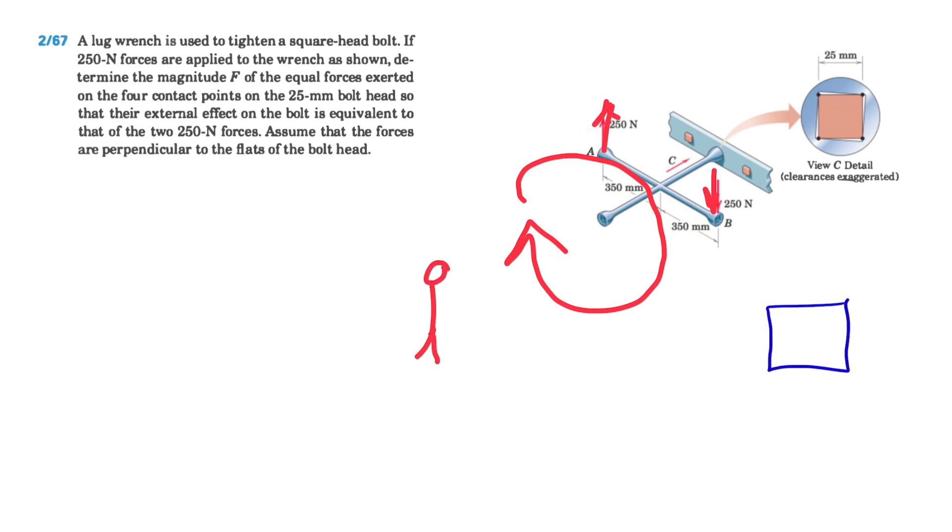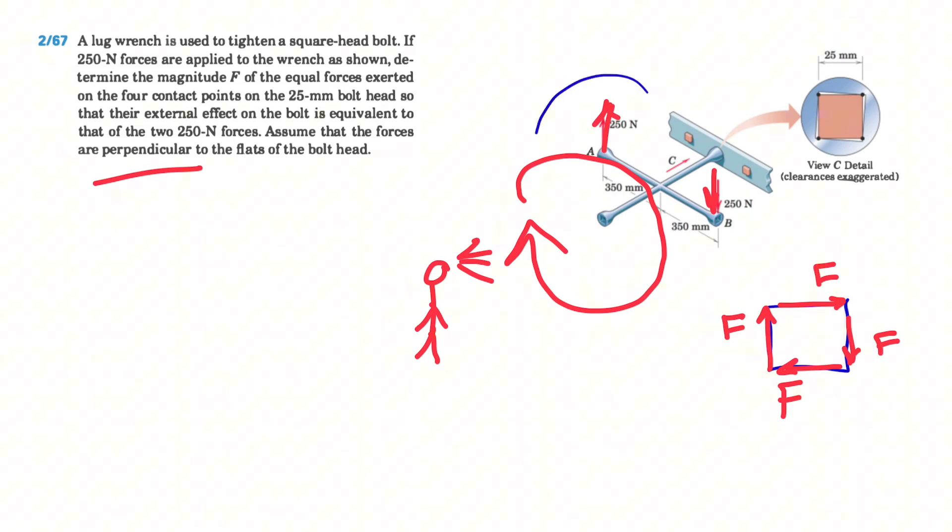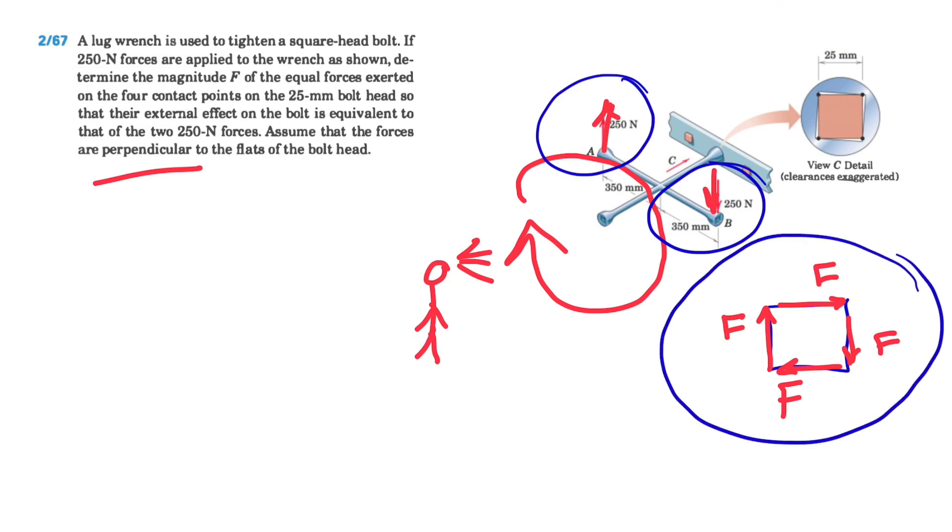The way the wrench turns applies force on the square bolt the same way. Observing from above, the wrench turns clockwise, and our bolt forces must produce that same clockwise moment. The four forces are perpendicular to the flats of the bolt head, and the moment produced by the two 250-newton forces must equal the moment produced by the four forces F on the bolt.